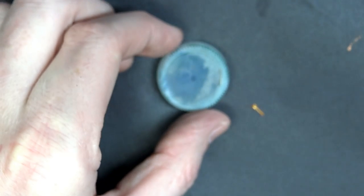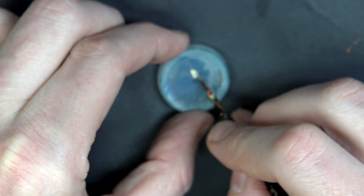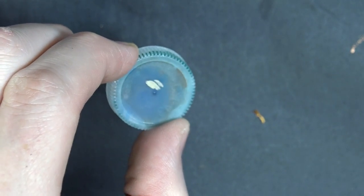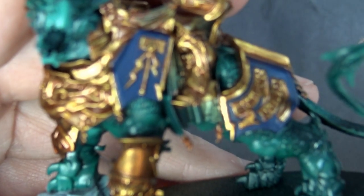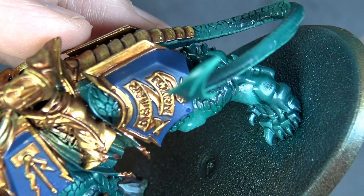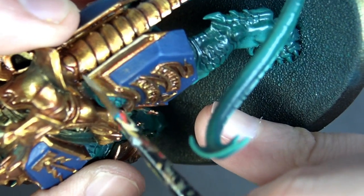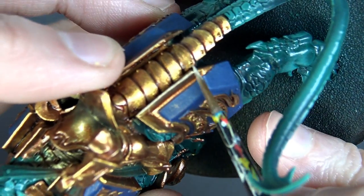Next step: mix that same Bright Gold with a little Shining Silver, roughly 50/50. Here's what that looks like — a shining gold that's almost steel but not quite. We're going to apply this very sparingly, perpendicular over the very tips and edges. That fine line of light gold on top is really going to bring all the detail work out.